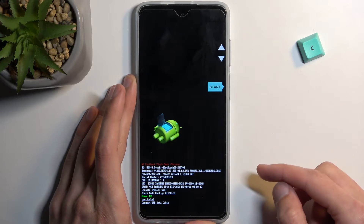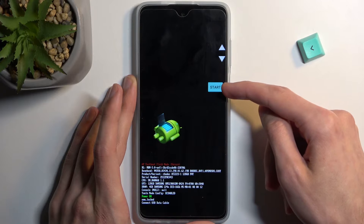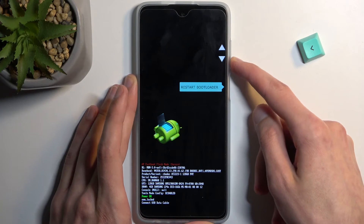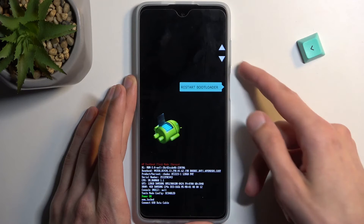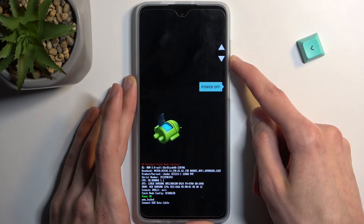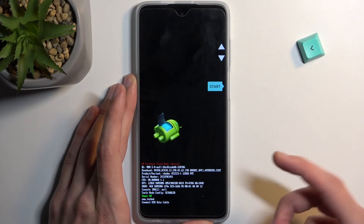And there we go. In here you can use the volume keys to navigate through the options, which will appear one by one right here. First is Start, which takes us back to Android. Then we have Restart Bootloader, which just takes us back to where we are right now. Then we have Recovery Mode, Power Off, and Bootloader Logs, Barcodes, and Back to Start.